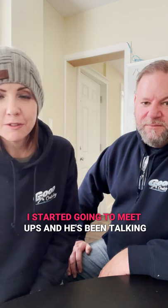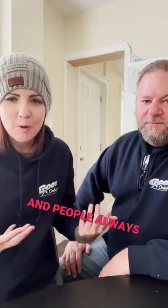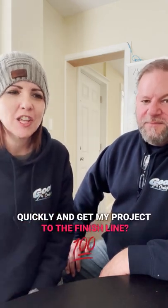So I started teaming up with Troy, and we started going to meetups. People always ask us the same questions: How do I find a good contractor? How do I keep that contractor? And how do I get that contractor to work efficiently and quickly and get my project to the finish line?